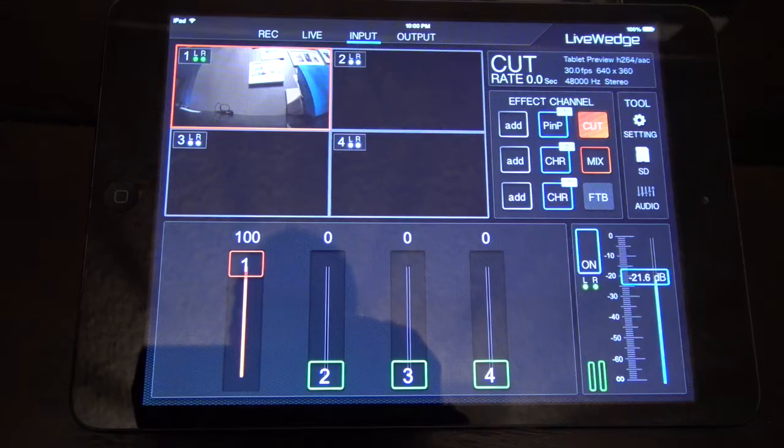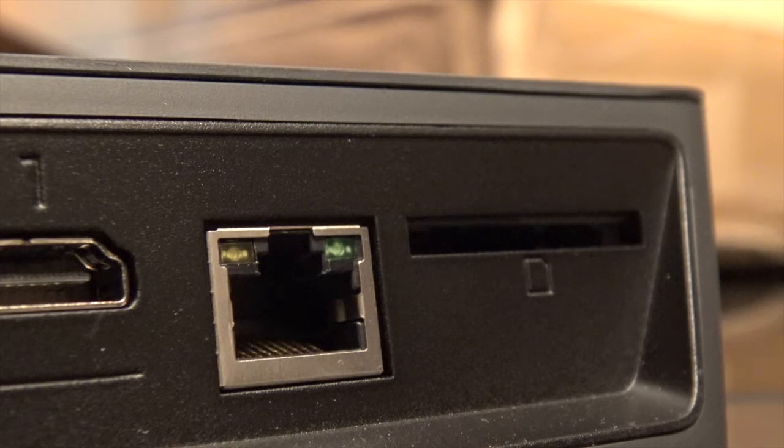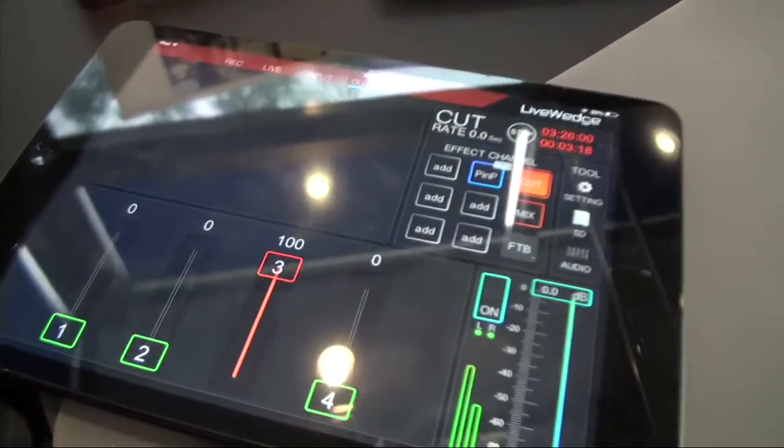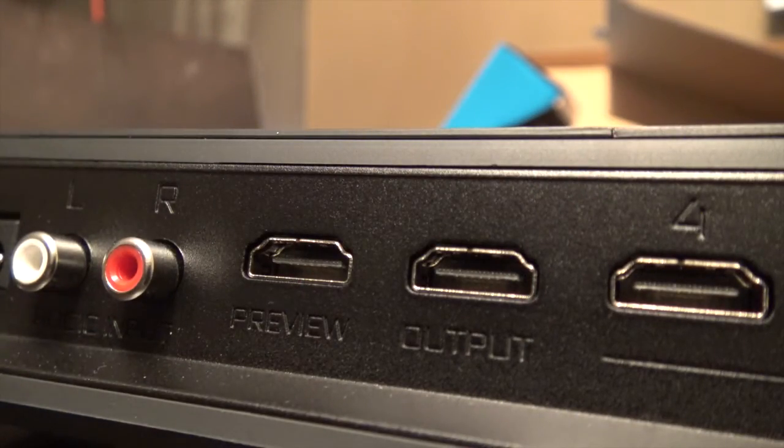The second point is that not only is this a great little 4-input live switcher, it's also a live streaming device. Utilizing the app and the Ethernet port on the back of the Live Wedge, you can live stream to services like YouTube and Ustream. At the Free Press, we actually use Livestream, which can be pretty proprietary, but the program output on this device can go to a live stream broadcaster box — I've tested it and it actually works great.